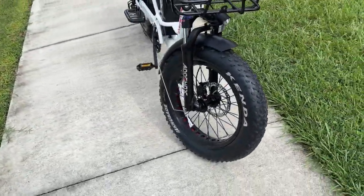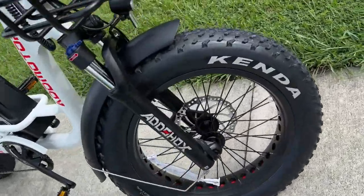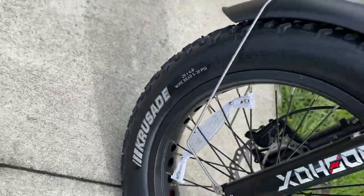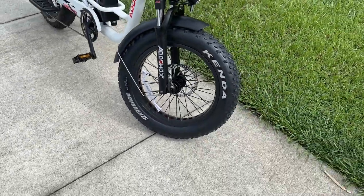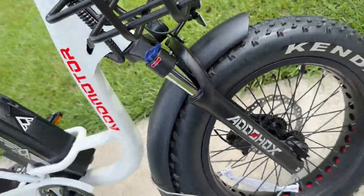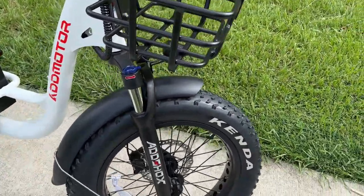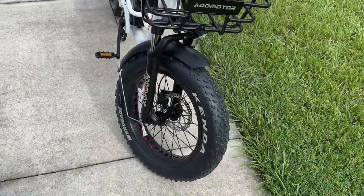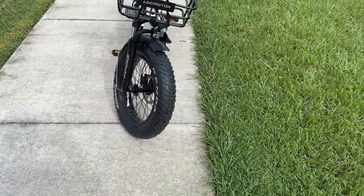Up here in the front we have Kenda Crusade tires — I love Kenda Crusades, they're a super nice tire, and it's great to see good brand tires on here. We also have the AdShox suspension up front with an adjustment knob and lockout, which is super nice. I believe that's 100 millimeters of travel, and it is great.